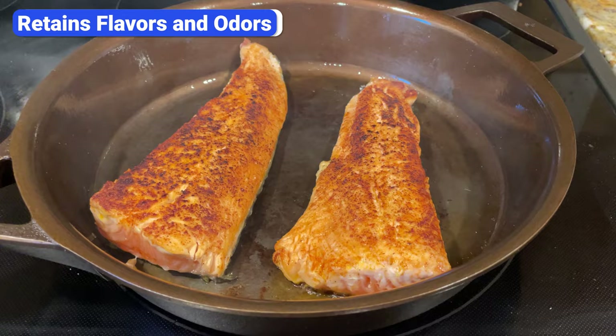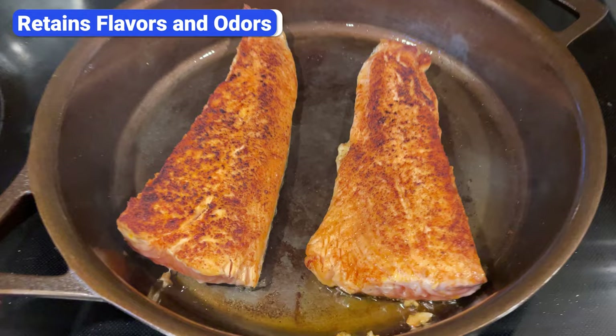Because of the seasoning, cast iron tends to absorb the flavor of the food you cook, so fish and other pungent ingredients can linger in the skillet and impact the next meal if you don't clean it thoroughly.